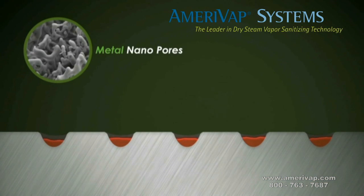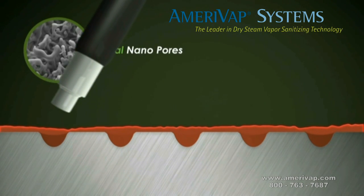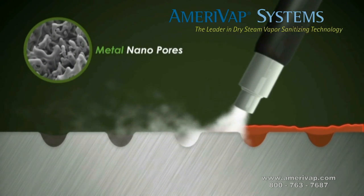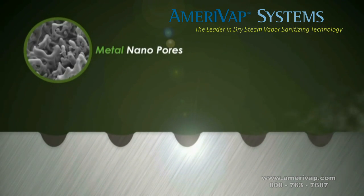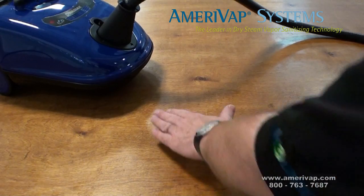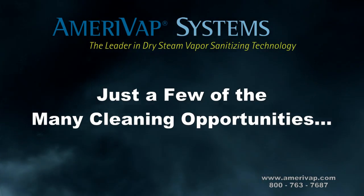It is the only technology that can penetrate the micro pores on stainless steel. Dry steam vapor particles, six ten-thousandths of a micron in size, penetrate all of the hard-to-reach cracks and crevices, removing stubborn dirt, degreasing, and killing bacteria and other microorganisms instantly.